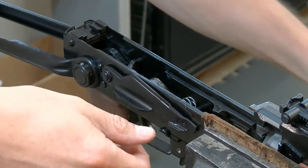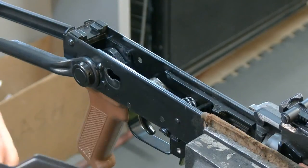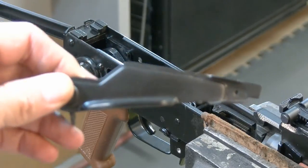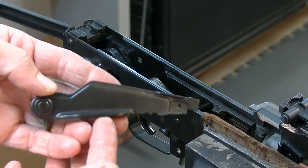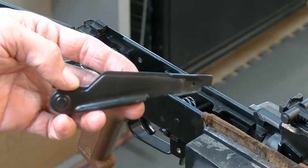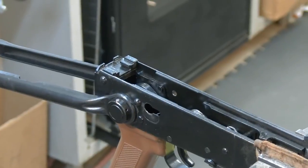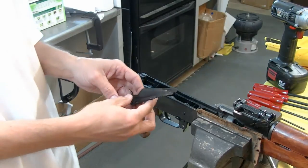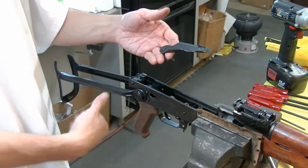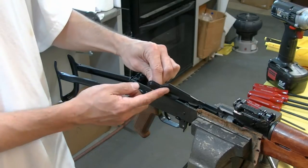First thing we're going to do is remove our safety selector — it just rotates up and out. This is actually one of my own safety selectors that I fabbed up. I'll admit something here on myself: something that I didn't realize whenever I made this safety selector — I just didn't have the foresight to see it at the moment. My underfolder here, it folds up and hits my addition there.